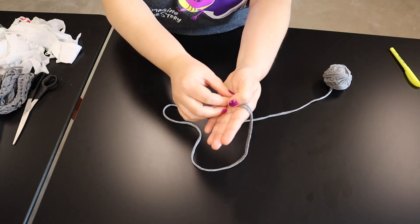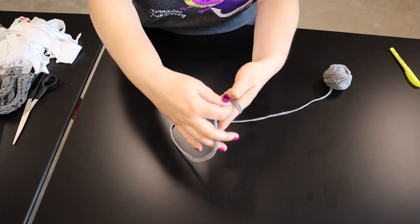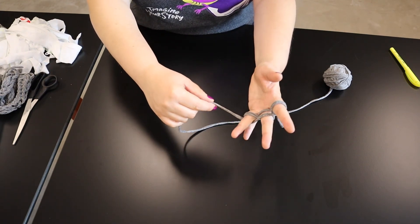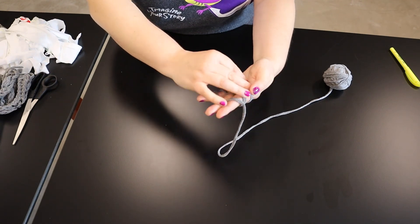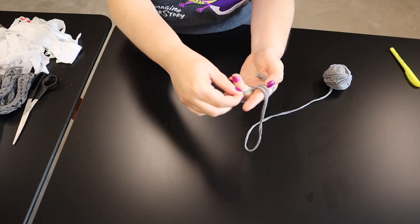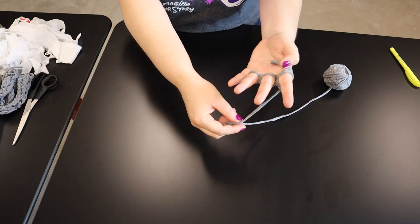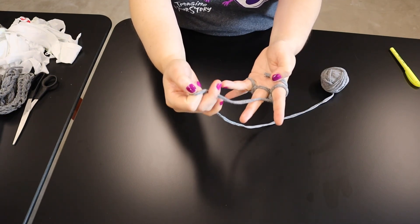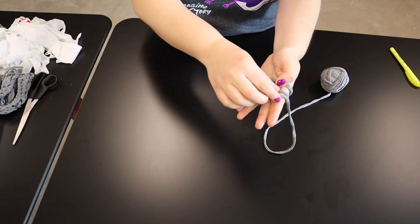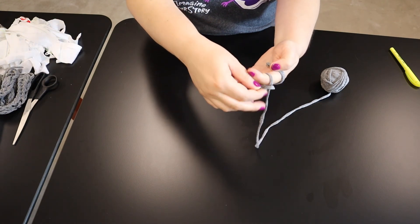You're going to take your yarn and hold it down here with your thumb, loop it across your fingers behind and across in the front, and come back this way and do the same. Don't go too tight — you don't want to cut off your circulation. Then go forth and back and forth until you have two loops on each finger and press them down. Then loop one over from the bottom up, and loop from the bottom up, and loop from the bottom up, so you start to get the stitching.